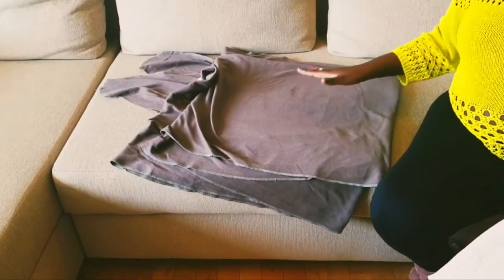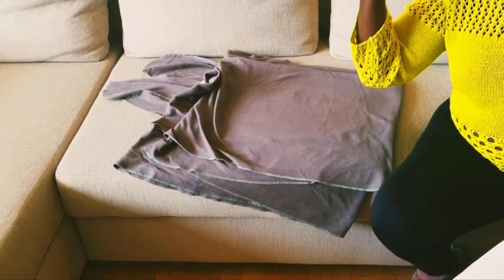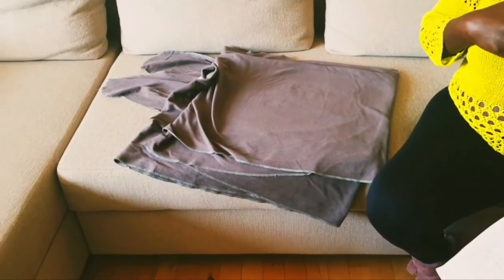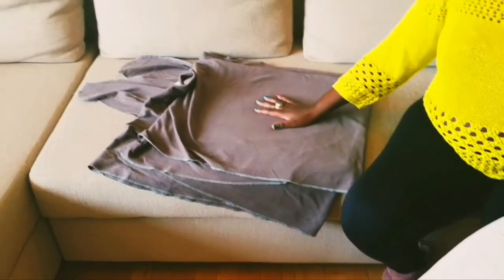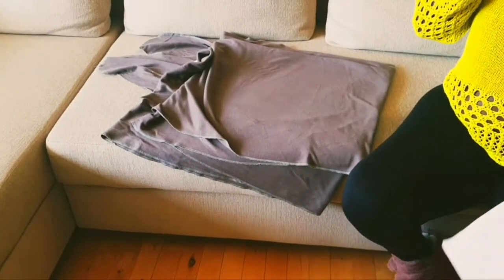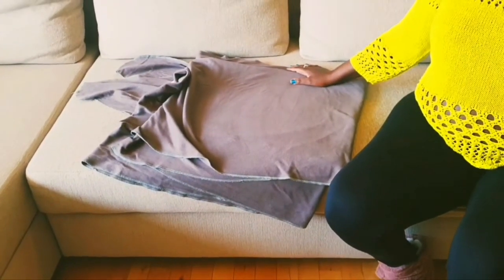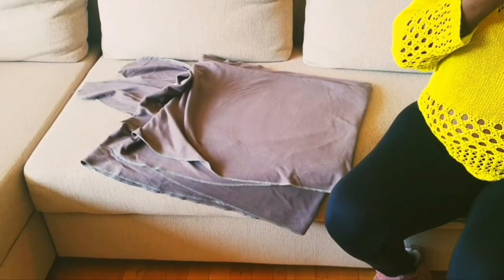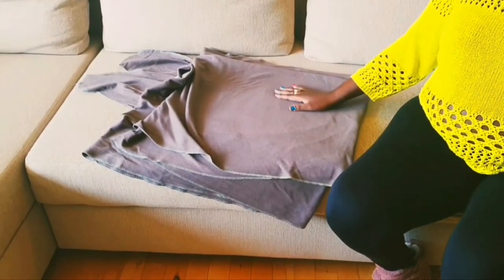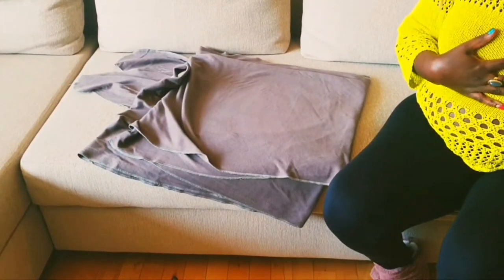The difference between the wrap used in Africa — which is for the back — and this one is that this is in the front. The front attachment is the most important, especially if you're breastfeeding. As you're doing skin-to-skin you can also be breastfeeding your baby. They get that swaddling sensation, it promotes emotional attachment, and it lowers their stress hormone levels.